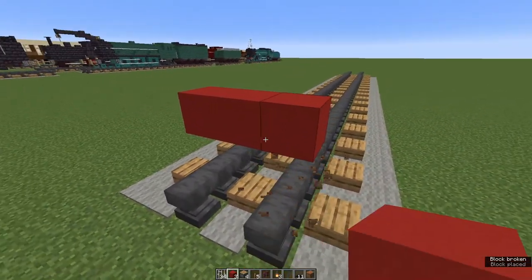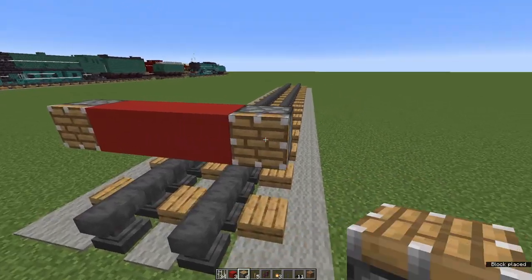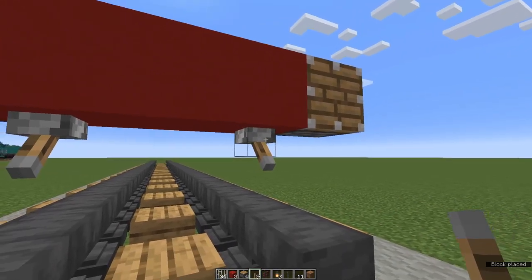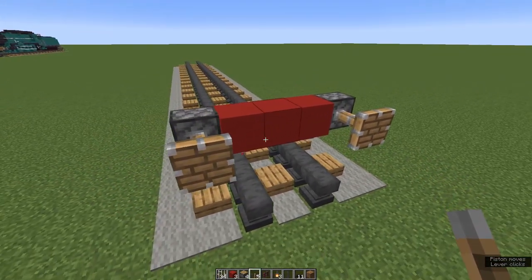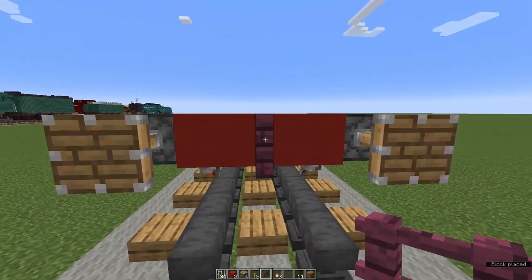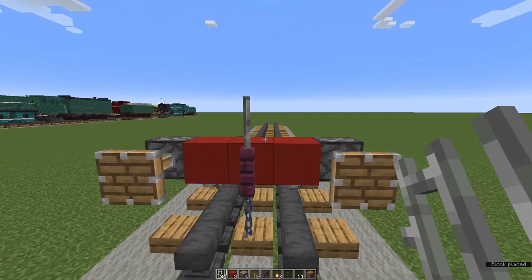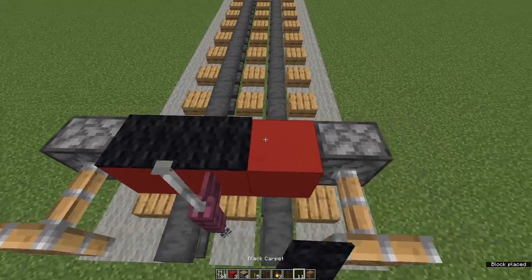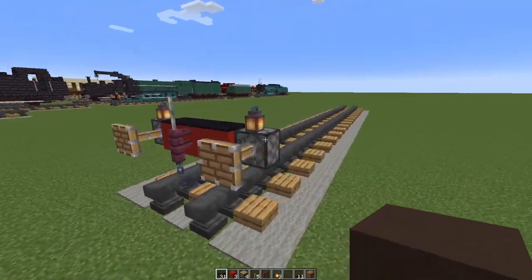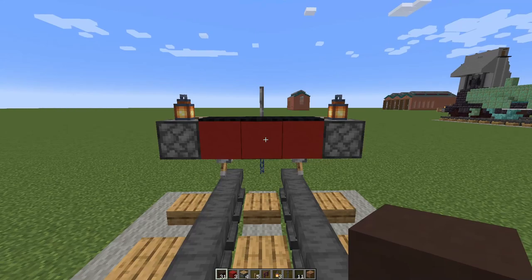Now we're going to make buffers. Place pistons on their sides at either end of your red concrete. Come down underneath and put levers at the two outside red concretes and flip them open — there's your buffers. I get these from Crafty Fox; there's a link to his channel in the description. Now we're going to put a crimson fence in the middle of the red concrete bar, a chain underneath, and an iron bar on top. And now three pieces of black carpet on your red concrete and a lantern on each piston.